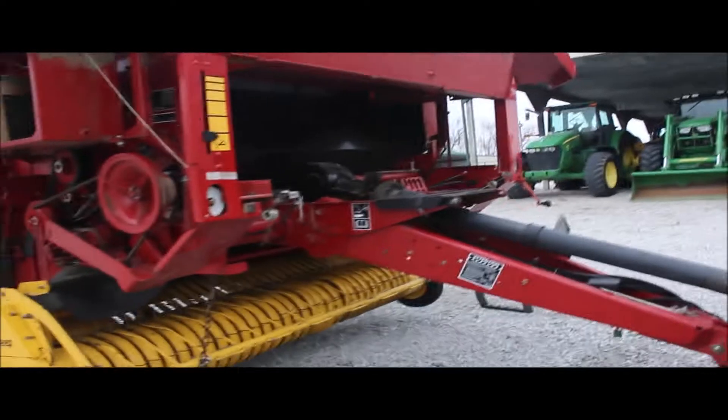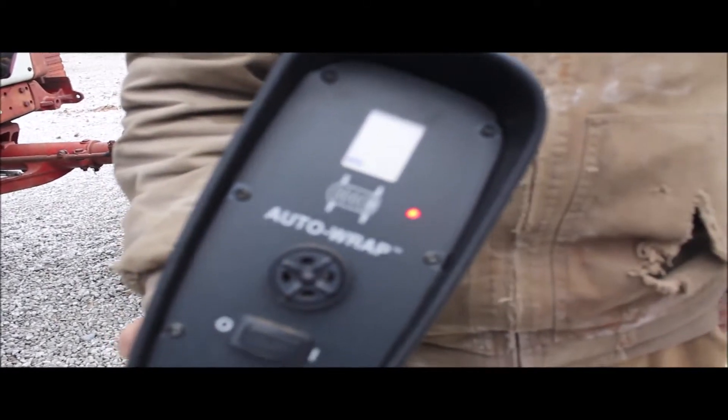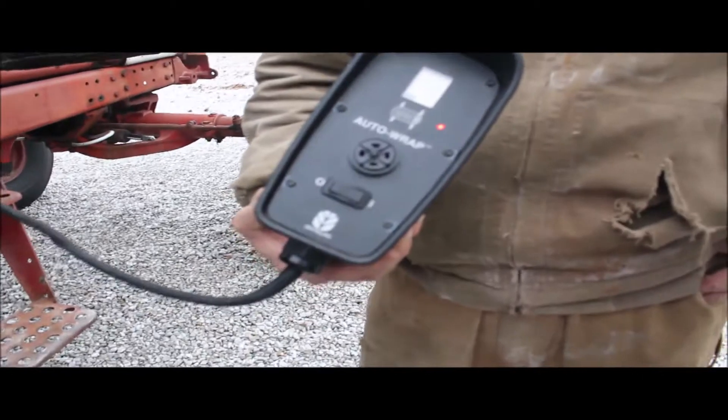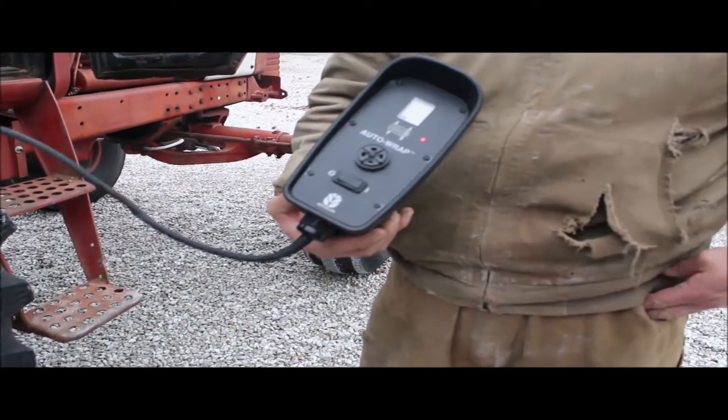It's got a very simple monitor on it. The monitor's hooked up — we just wanted to show you before we hadn't hooked it. He had it wired in his tractor, it does kick on. It basically buzzes at you and tells you to tie it when you get a full bale. Very simple — this is as simple of a baler as you can own.